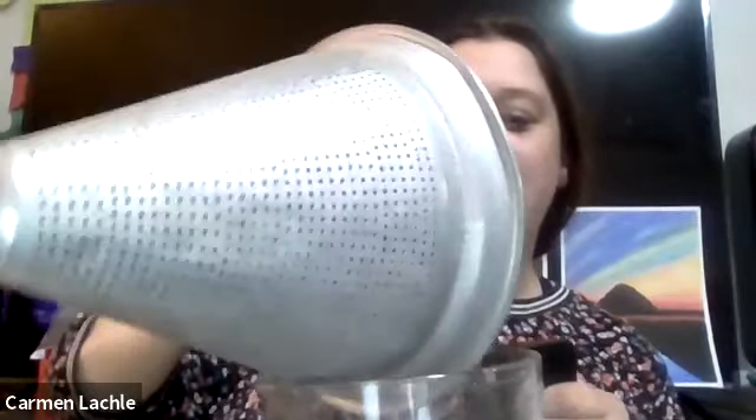I'm going to go ahead and put my chickpeas right into my blender - if you're using a blender - or you can use a food processor. Let's make sure everyone's at that step.